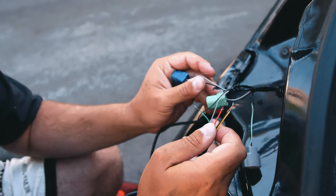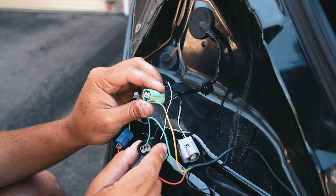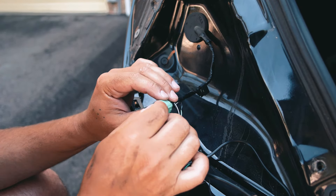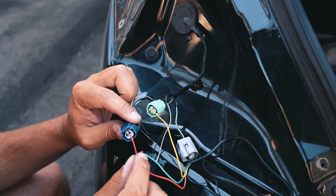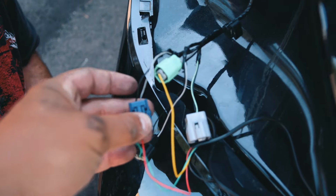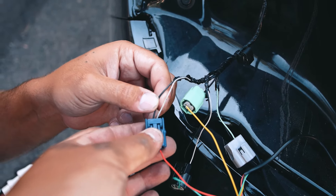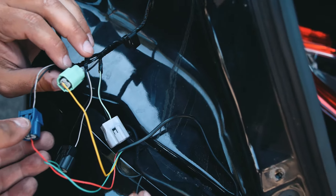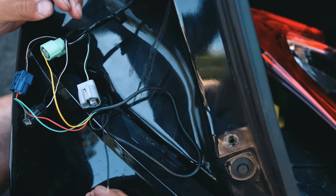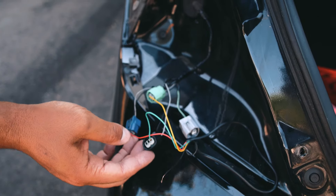The black wire is the ground. For the tail light pigtail: the green wire at the top goes to the positive, the yellow is for the indicator, and the red is the main tail light and brake light. On the other side of the pigtail, white is positive and black is negative. The existing black wire can go into any of the negative slots.